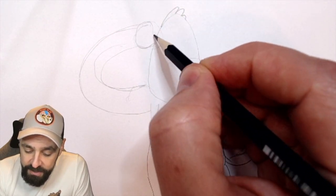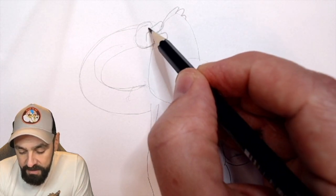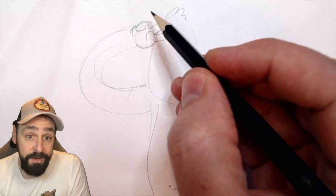So this hand here, I need to work out how this would go around. I think the thumb would come up like that. A finger there, a finger there. And one down. My cartoons always have four fingers, or three fingers.